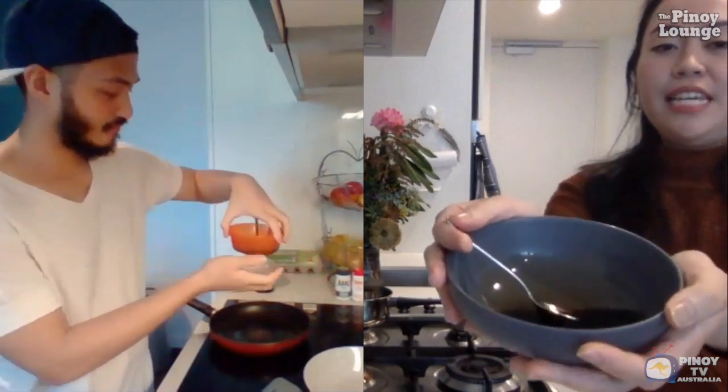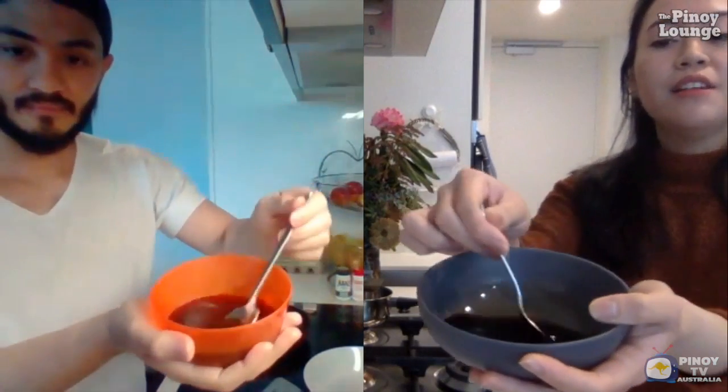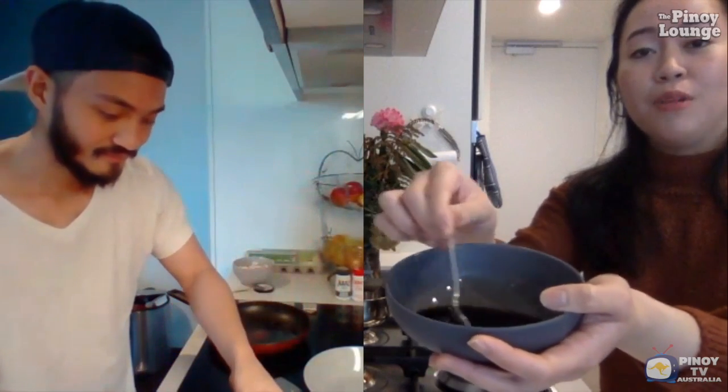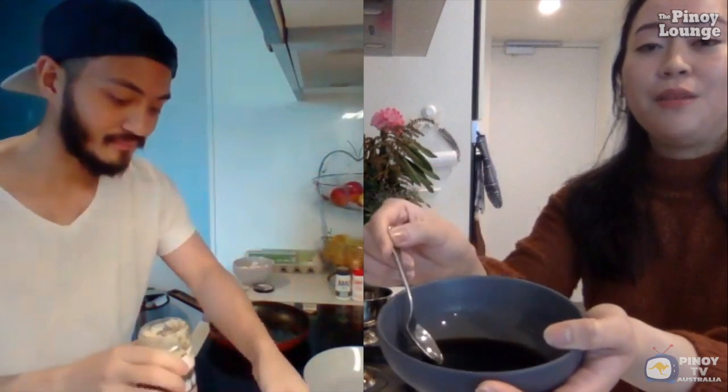We also have a mixture of soy sauce, vinegar, and water. For the marinade, which is very important in adobo, Trisha and I are using equal parts: two tablespoons of vinegar, two tablespoons of soy sauce, one tablespoon of water, and some pepper. If you want it more sour or saltier, you can always add a little more vinegar or soy sauce depending on what you prefer.